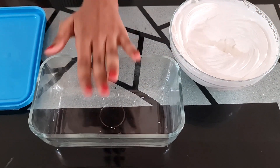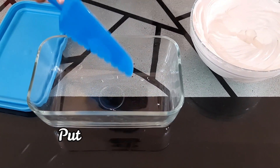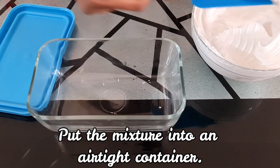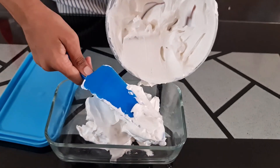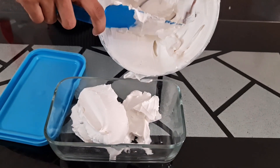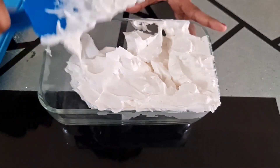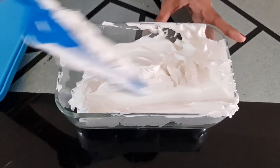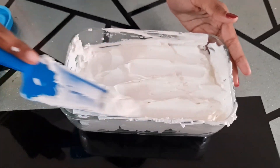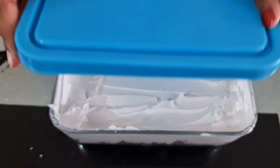It looks tasty! I have an airtight container, so we have to put this mixture into it. Let's put it in. Now let's smooth it out. I've smoothed the whipping cream and now we have to close it tightly.